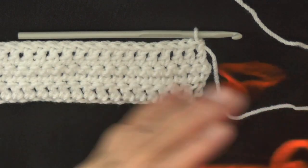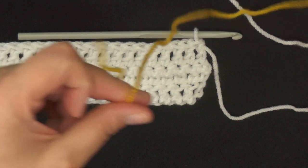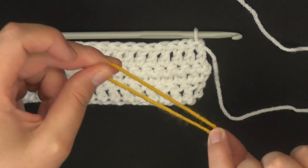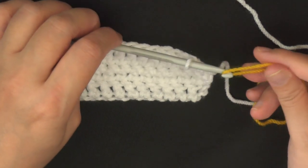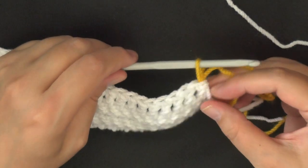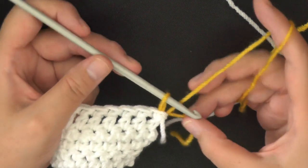To change colors, grab your new yarn, fold it a little bit in half to make a loop, leave yourself a little bit of a tail, pull that loop through the current loop, then pull that color down to tighten your loop. You can drop the old color, and if the new loop is too big you can just pull on the tail to tighten it up.